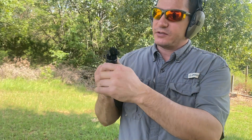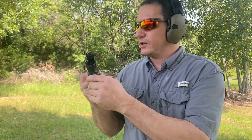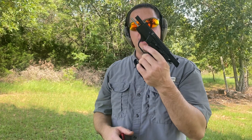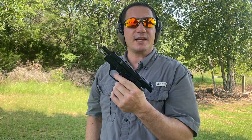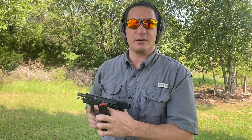It's got the CZ style internal rails, which would make sense on a CZ clone. There's a little bit of trigger slap — not sure what that's about, but it's not anything horrible. Just a little bit of trigger slap on it.